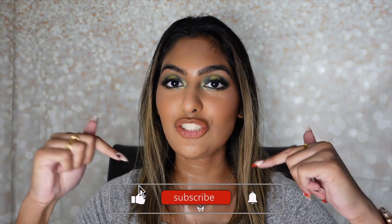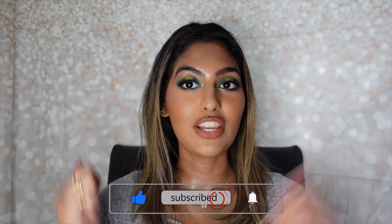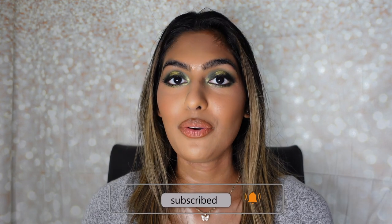I hope you guys enjoyed this ColourPop Harry Potter PR collection unboxing and makeup look tutorial. I personally really love the entire collection, as you guys can definitely see. Thank you guys so much for watching. If you guys love seeing these videos, please don't forget to hit that subscribe button down below, turn on your post notifications, give this video a thumbs up, and I will see you guys in my next video. Bye guys!